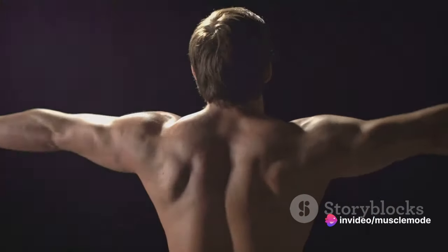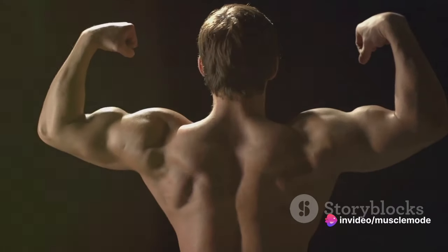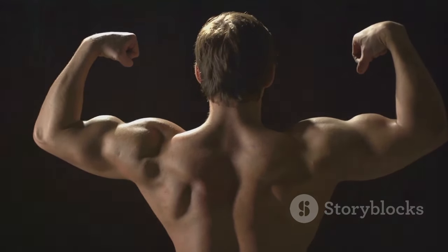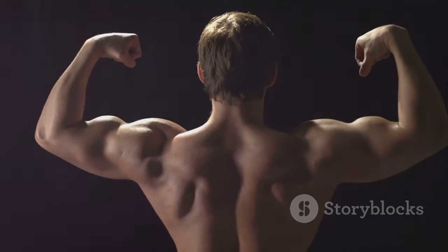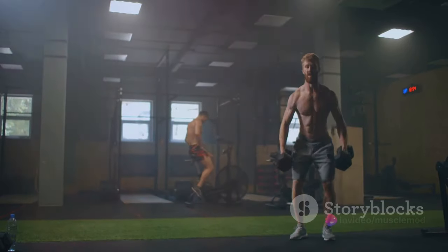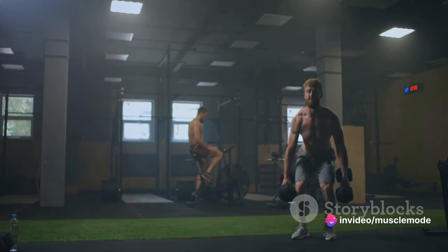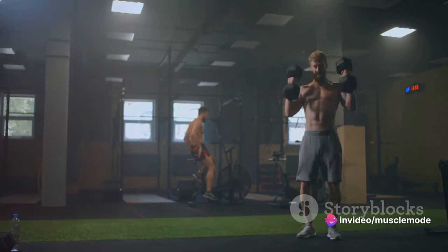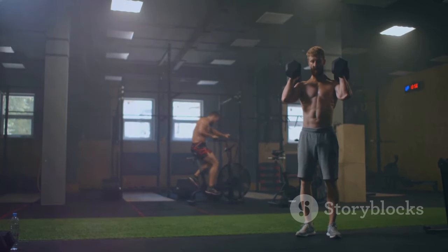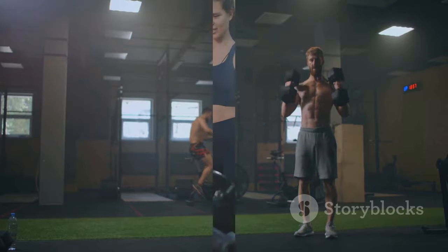Think of it like this: each week you're adding a few more bricks to your castle, making it stronger and more formidable. And over time, these small additions add up to create a substantial impact. Remember, small steps lead to big gains. It's not about lifting the heaviest weights today, but about the progress you make over time. So embrace progressive overload and let's start building that castle, brick by brick, pound by pound.